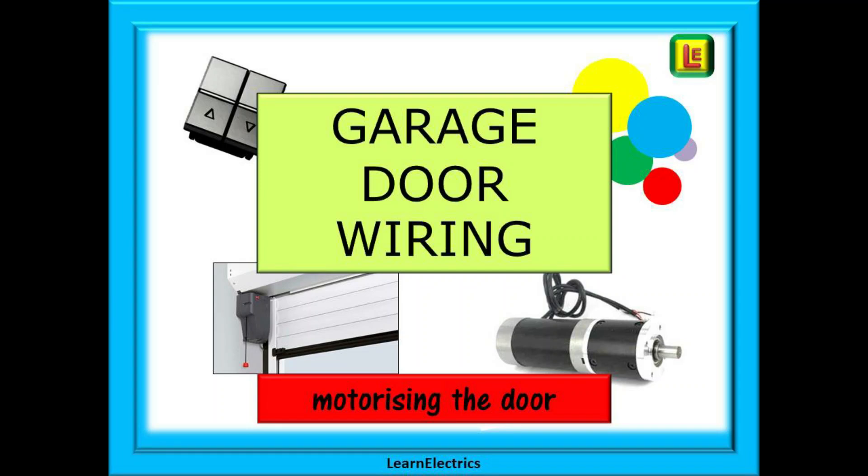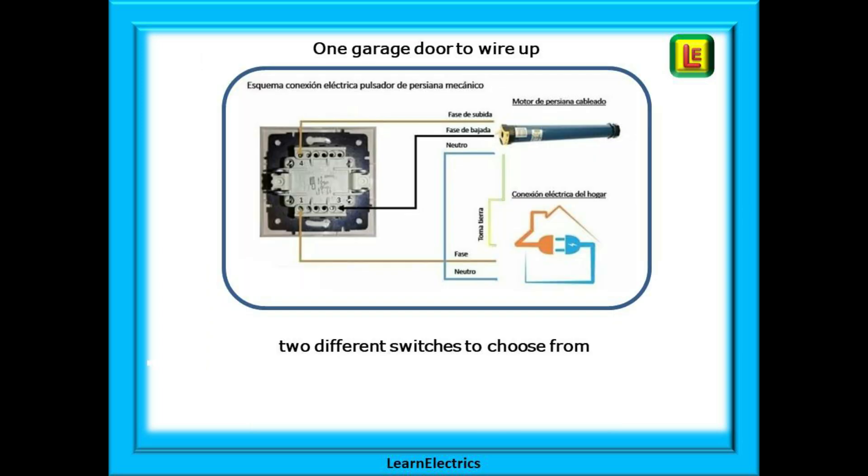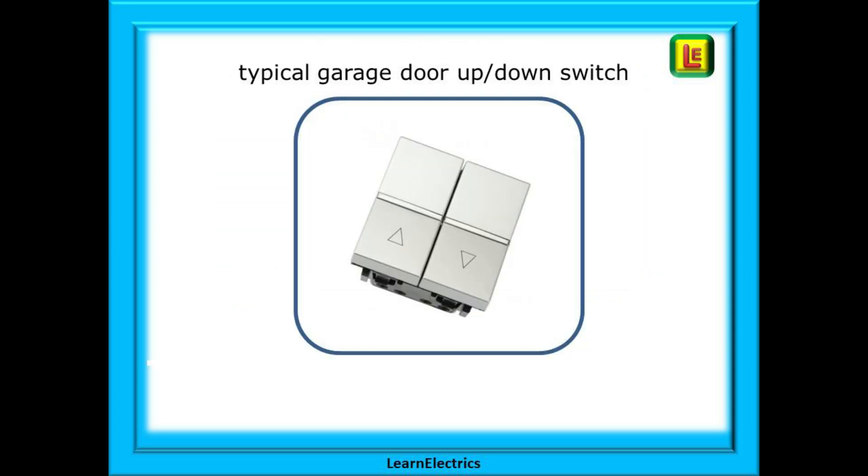Welcome to this video from Learn Electrics. An electrician contacted me recently; he's been asked to wire in an already fitted motorized garage door — it just needs the wires connecting. He was told they had instructions, but the instructions and the door gear were all in Spanish. The switches and motors were all correctly CE marked and the voltage rating was suitable. A 6-amp circuit breaker was chosen and a separate isolator switch was also installed. There were two switches of slightly different styles — basically an up and a down button — and we will look at what to do with each switch, beginning with switch number one.